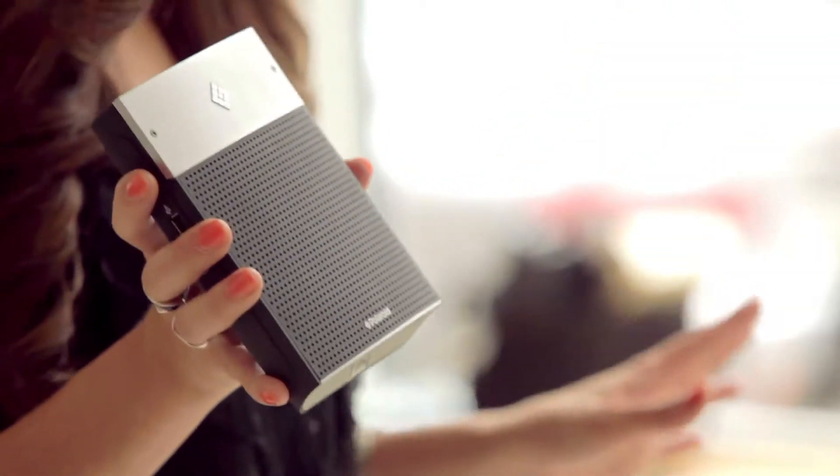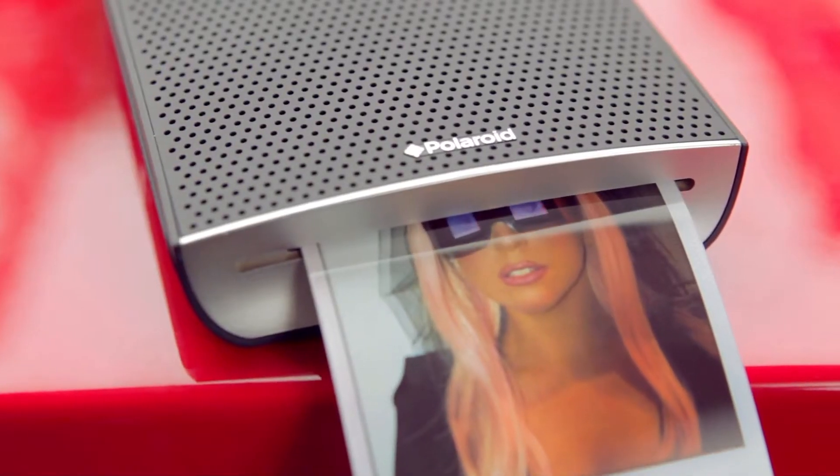This is the Polaroid Green Label GL10 Instant Mobile Printer. The genius of the GL10 is the way that it seamlessly integrates with the devices that we already use. You can pair it to your phone via Bluetooth and print wirelessly from anywhere.